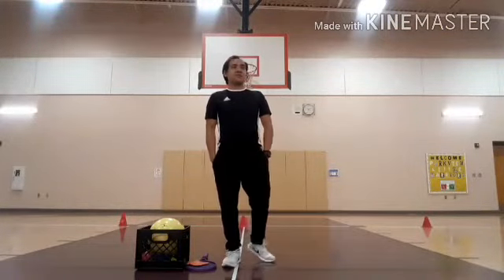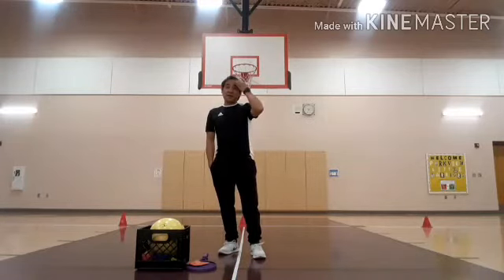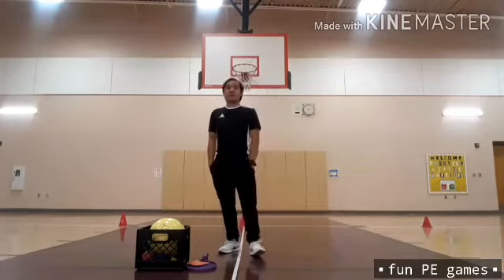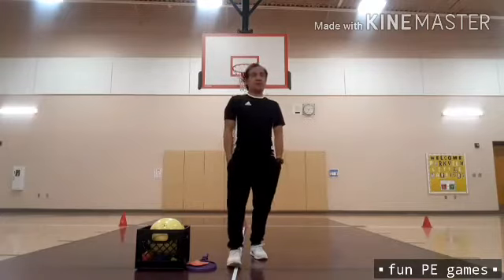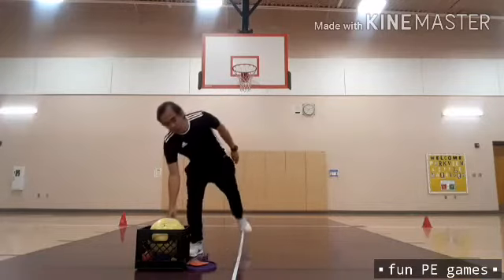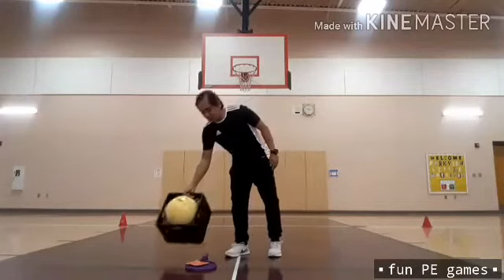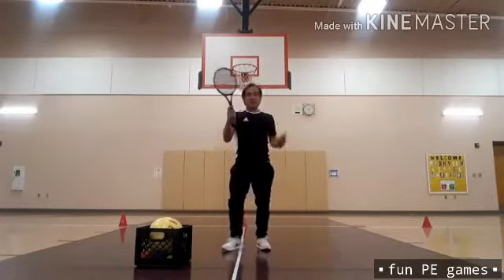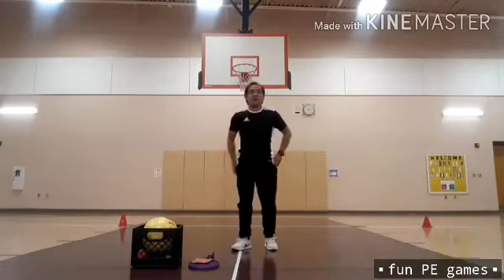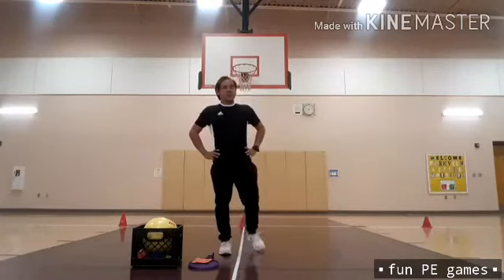Good day, Parkville Little Warriors. This is your coach, Mr. Noel Salinda. Today we're going to do fun PE games that you're going to do at home. I hope you can enjoy doing this one, being with your brothers and sisters or with your parents. As you can see, I have with me different sets of balls inside the bags — different colors and different sizes. I also have a tennis racket and a beanbag. These are the materials I'm going to use in our fun PE games for today. Come and join me in doing this simple activity at home.